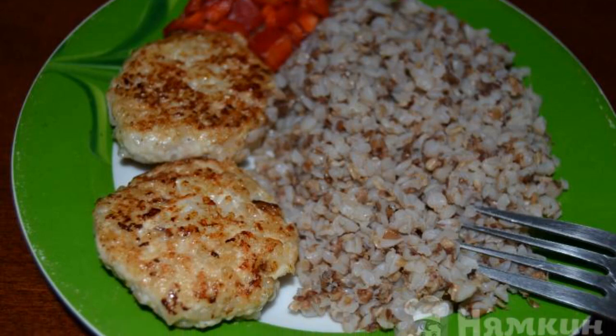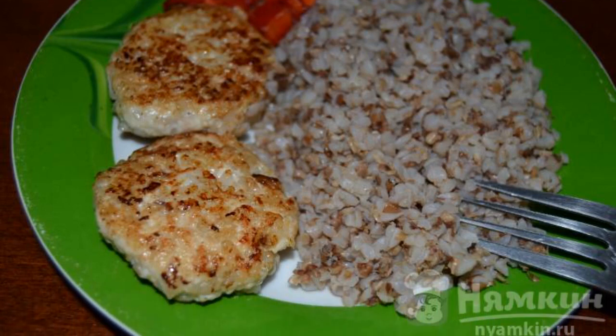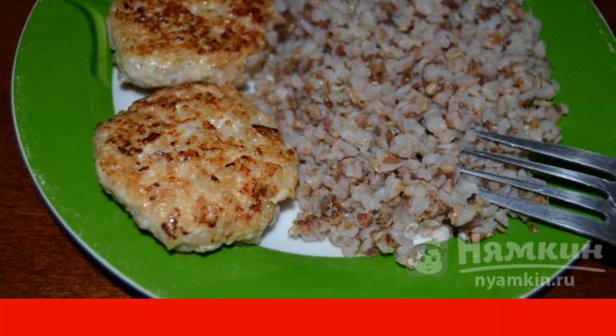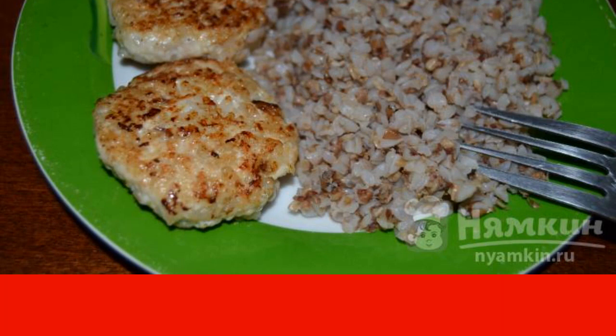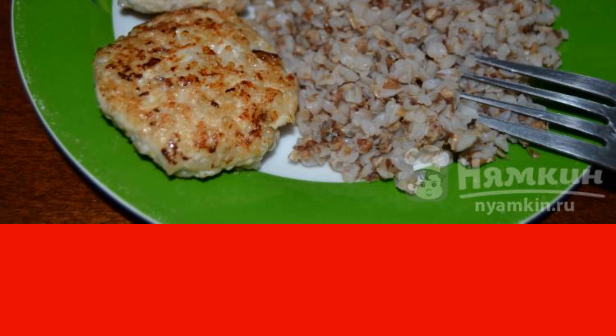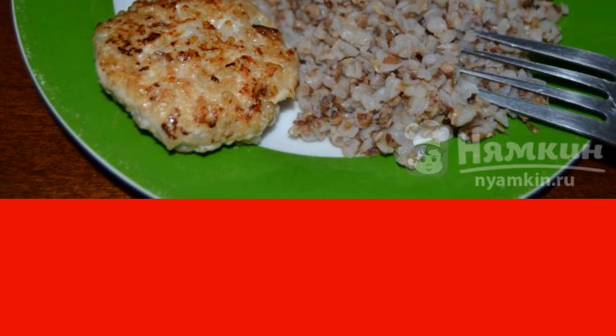Chicken cutlets with rice and zucchini are tender and very juicy. Chicken fillet is perfect for this recipe. I cook them without an egg because it makes them stiff. I serve it with porridge, potatoes, pasta, and just bread and butter for tea. The recipe is from the category Russian Cuisine and consists of 10 cooking steps. The complexity of the dish is medium.